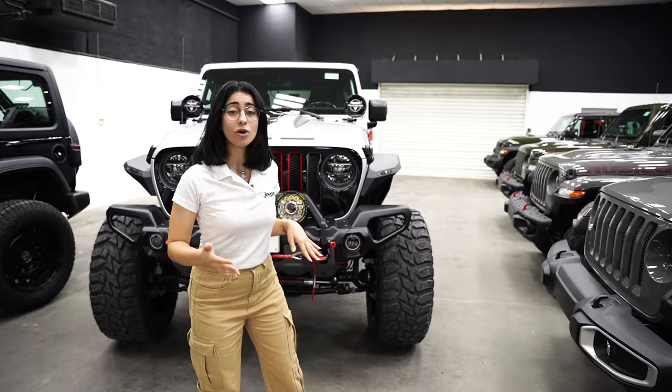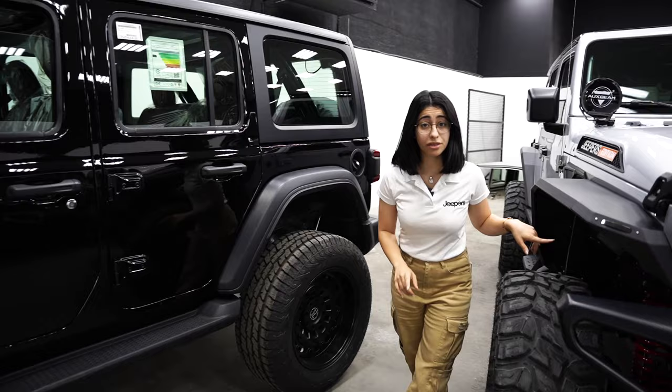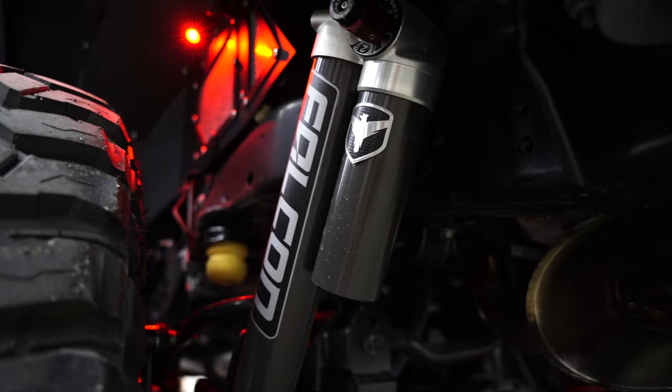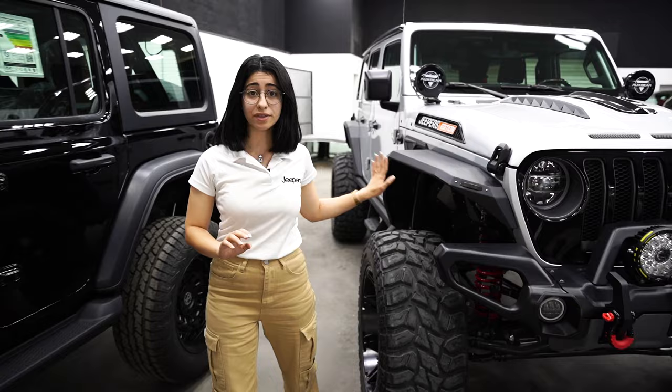This time we've gone ahead and installed the Falcon 3.3 series fast adjustable piggyback shocks. These shocks have a travel between 2.5 inch and 4.5 inch. For this build we've matched them with the Skyjacker 3.5 inch springs.